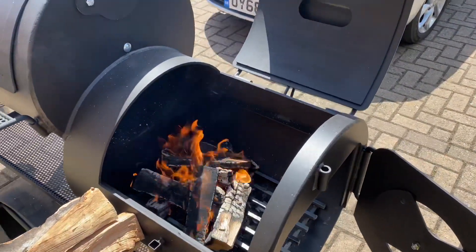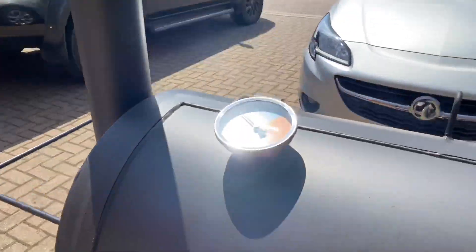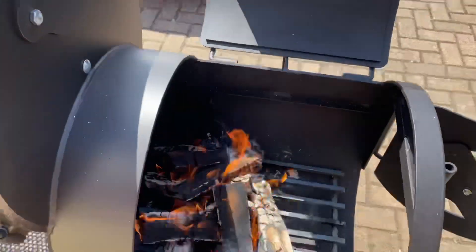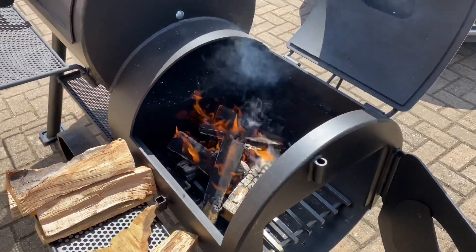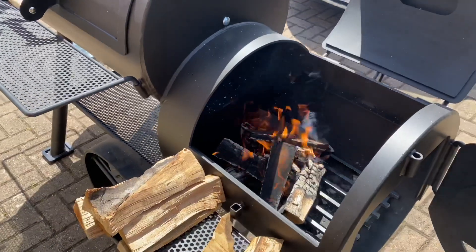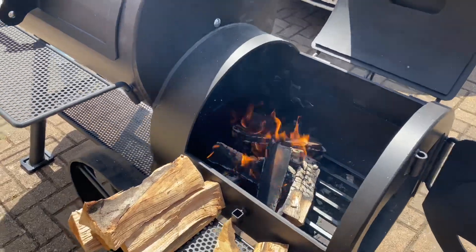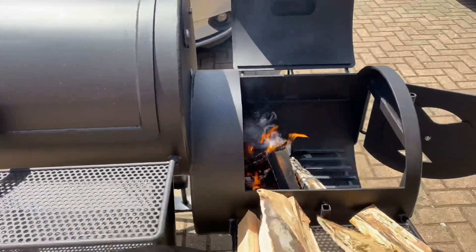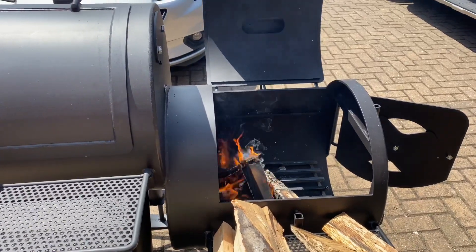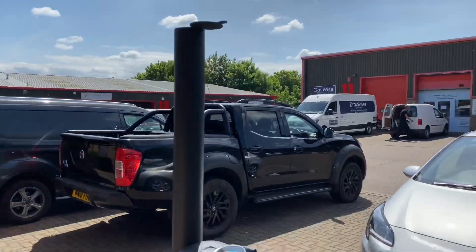With this new chimney stack, these units draw so hard you can sit this at 225 all day. If you want to speed up the cook once you've wrapped everything, shut the lid down, but honestly this is the easiest way to run a fire. There's so many logs on here this will probably last 45 minutes to an hour before your next refuel. You also don't need to worry about dirty fire because lighter dirty smoke goes out the top of the lid, while clean smoke goes through the chimney and into the cook chamber.